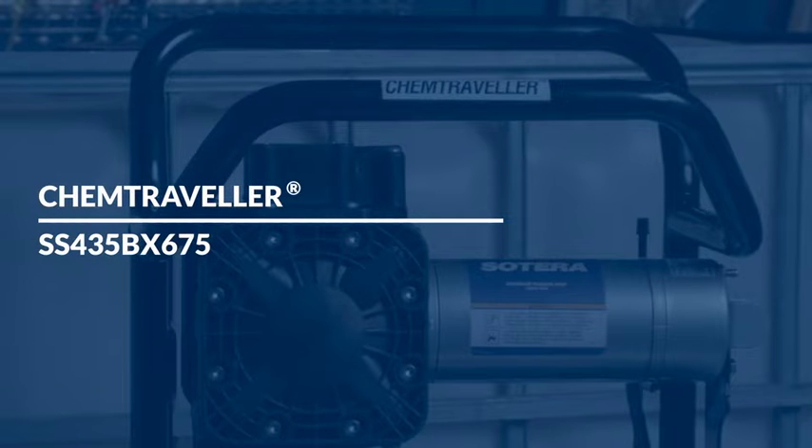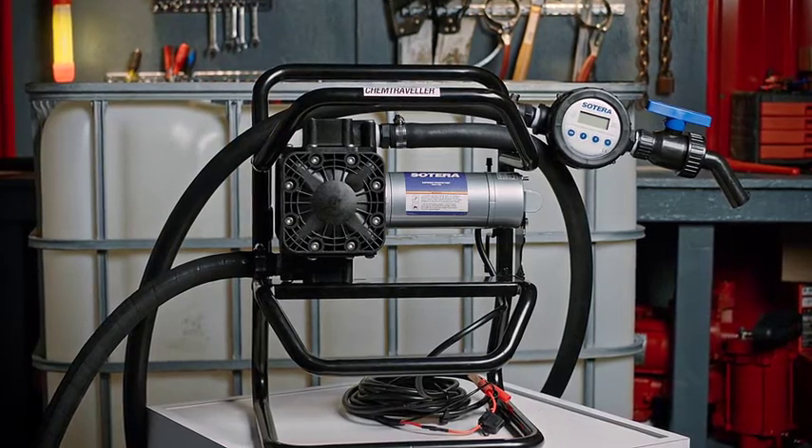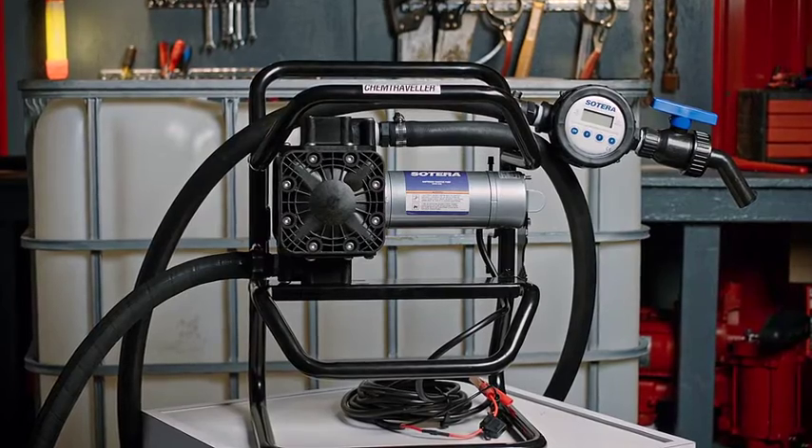This video will cover the basic installation and assembly of Soterra chemical pumps. We will be installing the Soterra Chemtraveler, attaching it to an IVC tote.